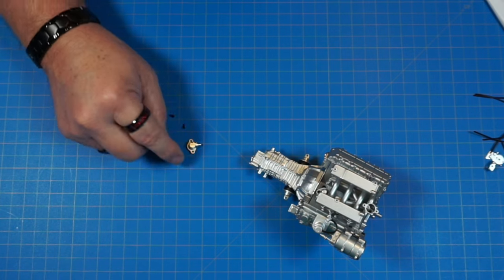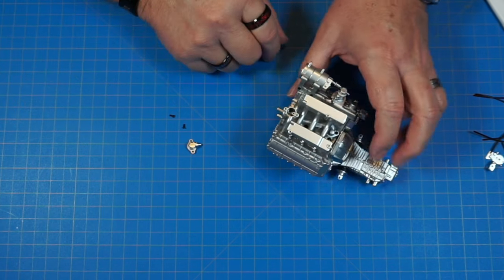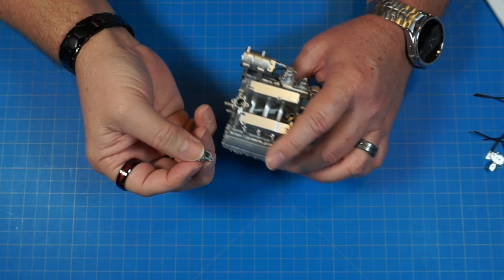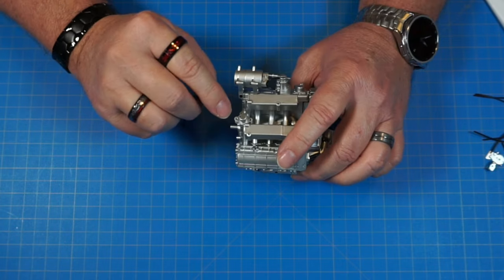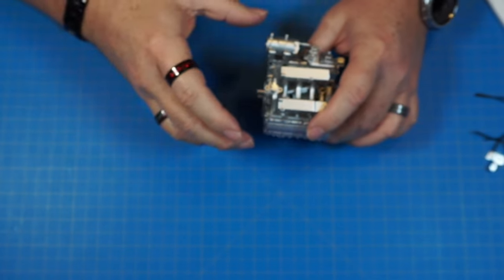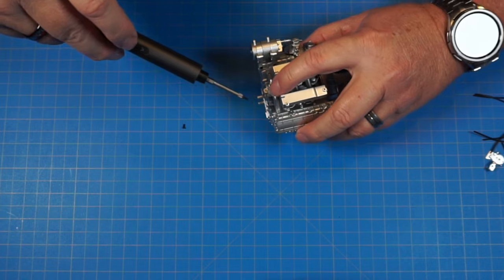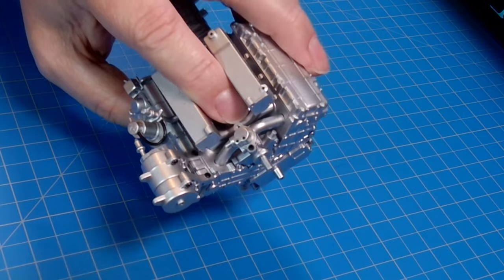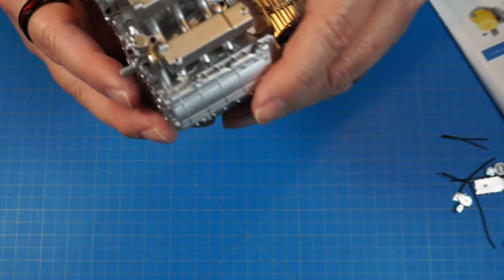Now we've got part 22e — the rounded top piece — and two AP screws. We're going to spin the engine around; it goes on top of this hole with a peg that fits into a hole. The other two holes on the sides line up, and we screw it in with the AP screws. I'm starting on low so I don't overtighten into plastic.